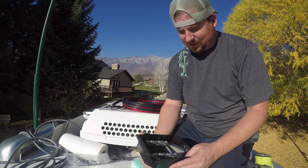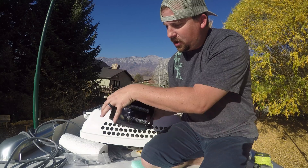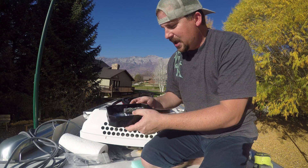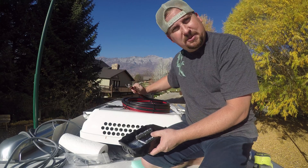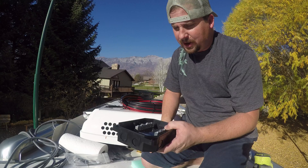Today I'm picking up where I left off last time. This is the combiner box. All six of the gray wires come in here and combine, and then we run this big four gauge wire out. So it's 10 gauge coming in, four gauge going out.